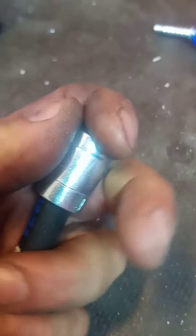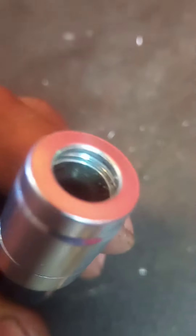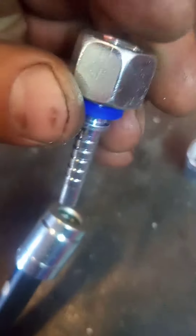Next, you have this press pipe. Put it on like this. Important — it's fully on like that. Then you have this fitting. Here you go.